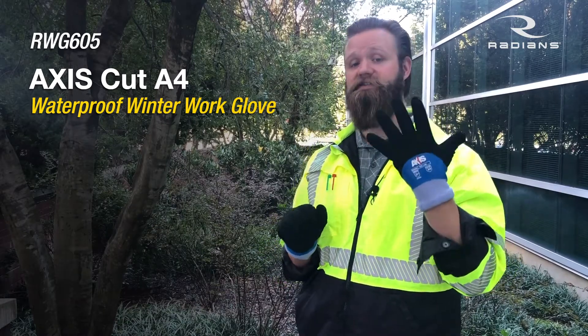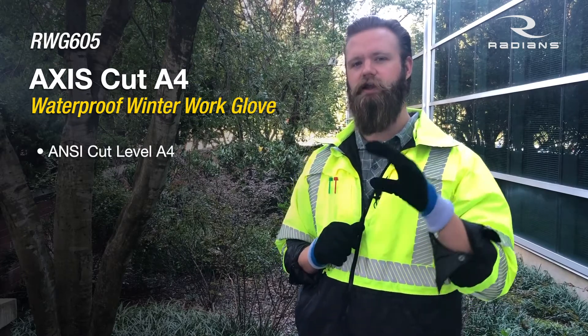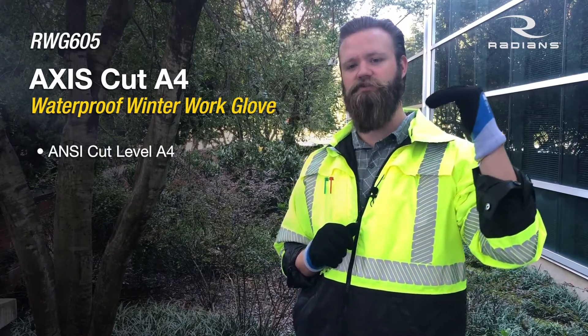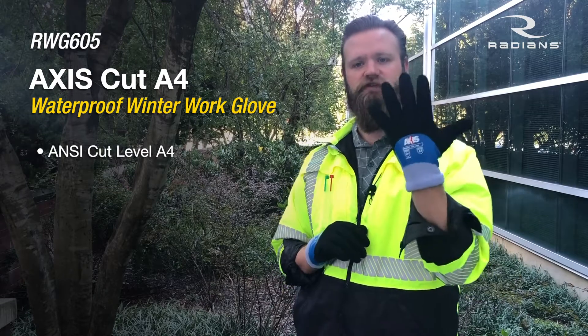This glove is also an anti-cut level A4, and that's probably the reason it's so popular. There's not a lot of cut-level A4 winter waterproofs on the market. Most major metropolitan areas require A3 or higher on any type of job or construction site — this glove meets it.